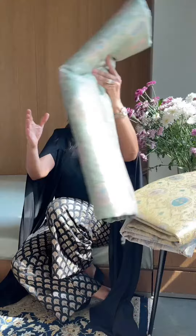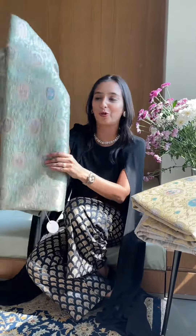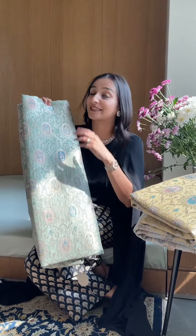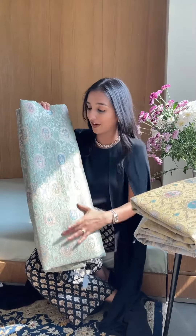In continuation with the videos, I'm going to be showing you fabrics that are beautiful — Banarsi fabrics. This one is all pastels, as you can see. For the first time, we are launching this kind of fabric: it's a summer brocade, something really special with a very nice, beautiful design.